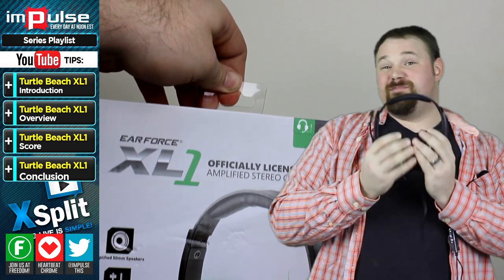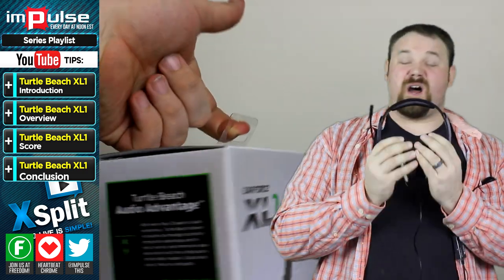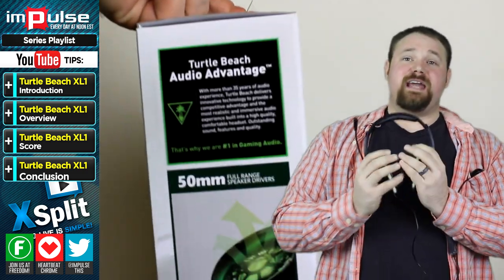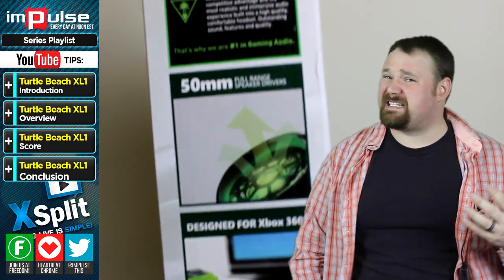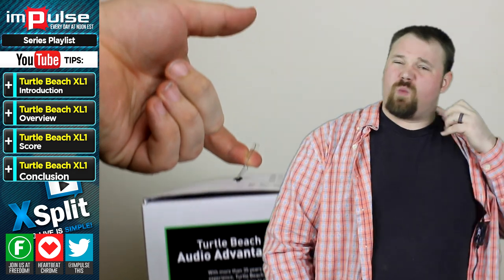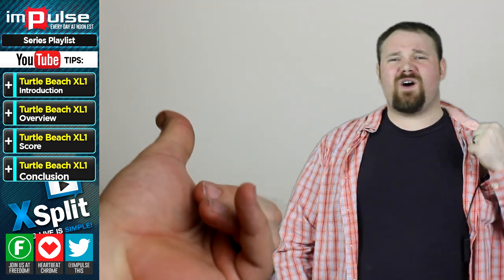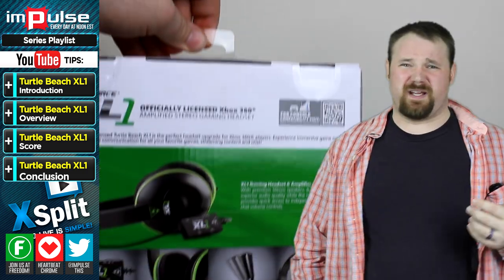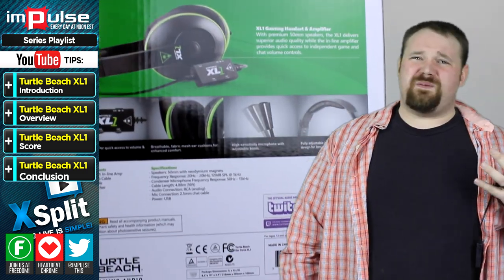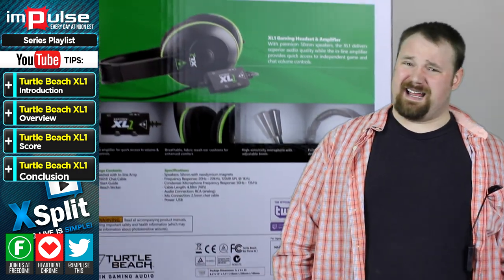I spent about 9 to 10 hours on this headset using it, and I don't like it. This headset has very rigid foam around the ears, and it also presents a few other issues when you start connecting it to different kinds of consoles and other things. It's not really what I would think is a high-quality headset.